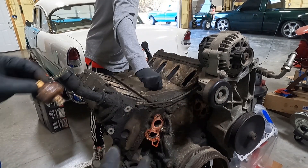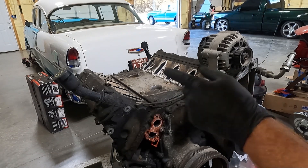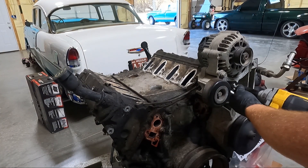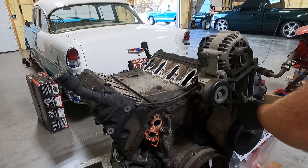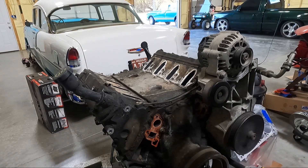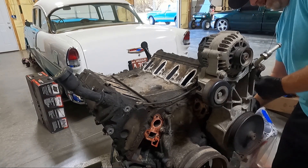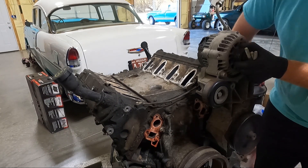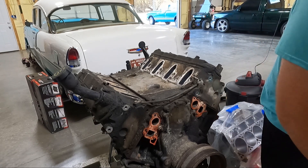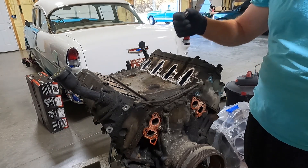Look how gross these knock sensors are — water literally sits in there and they just corrode. This is why I replace them, and only buy a GM unit, which you guys will see when I start putting this thing back together. Before we move on to the valley cover and the valve covers, I'm going to get the front runner out of the way. It should just be a series of 15s. I'm not going to be reusing this front runner setup, at least I don't think so. I'm going to try to leave the alternator on it if possible. One big unit out of the way.